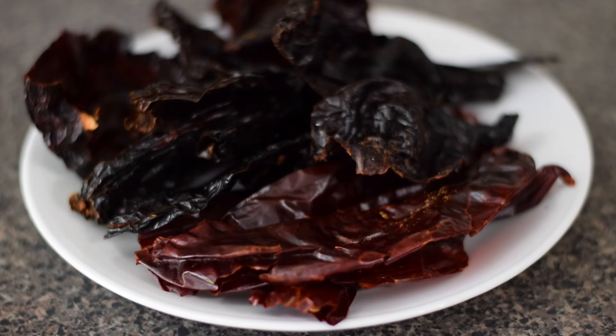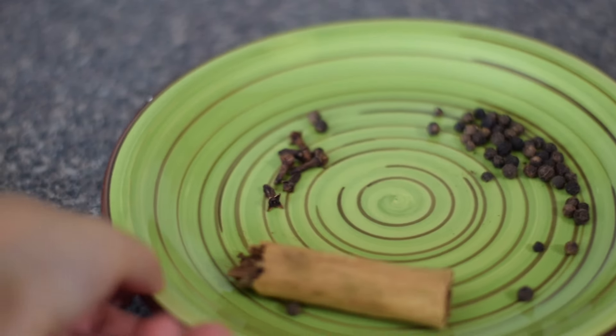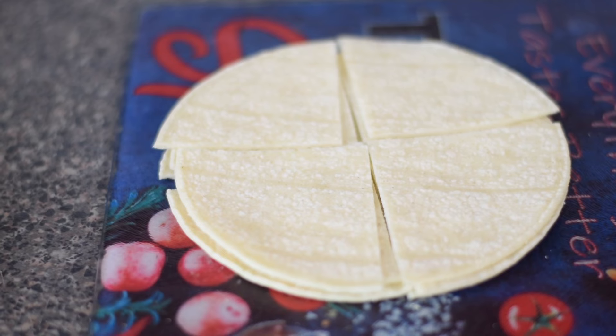I'm using guajillo, ancho, and pasilla chilies, onion and garlic cloves, roasted peanuts, Mexican cinnamon, black peppercorns, whole cloves, and corn tortillas.